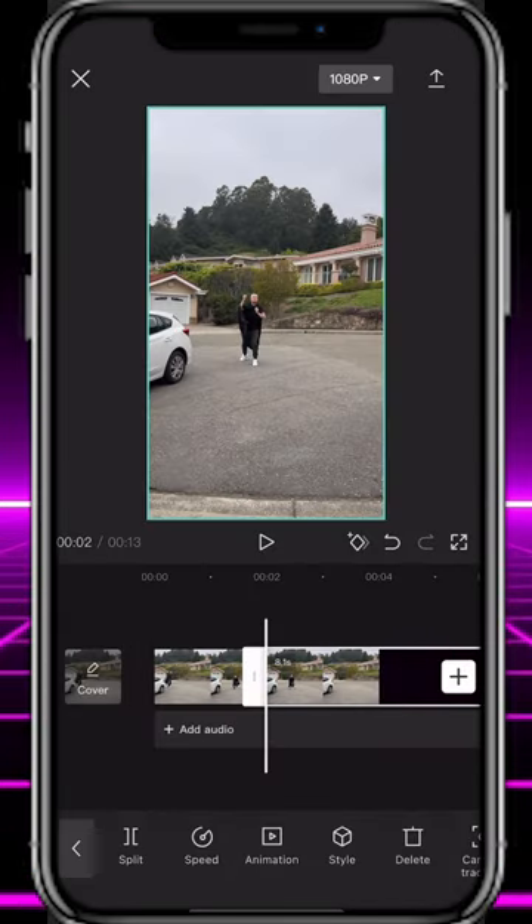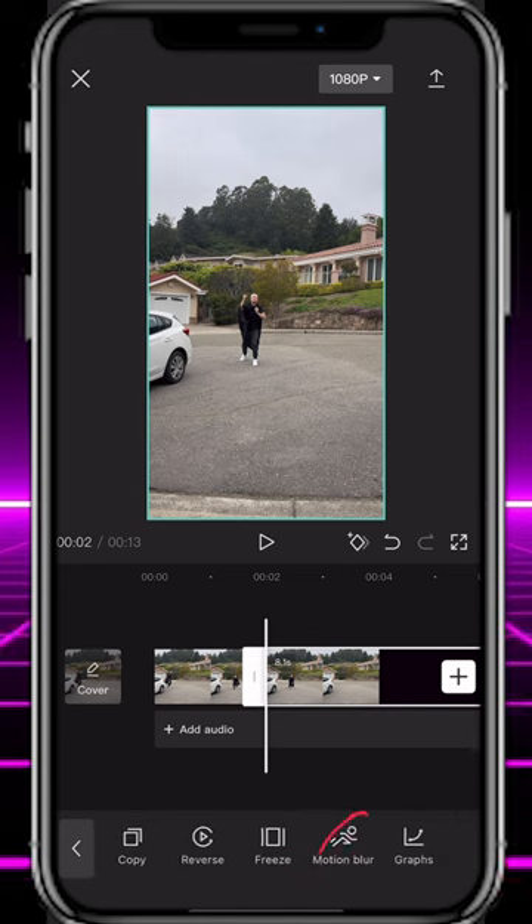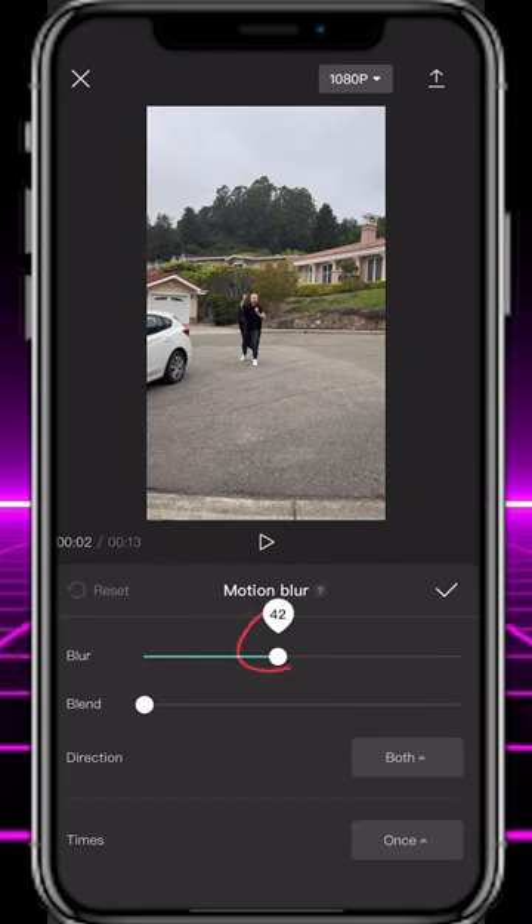Start a new project using the previously exported project. Select your footage, tap Motion Blur, crank the blur up to 50 and you're done.